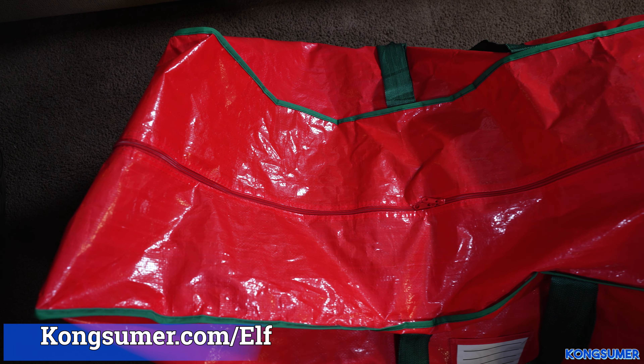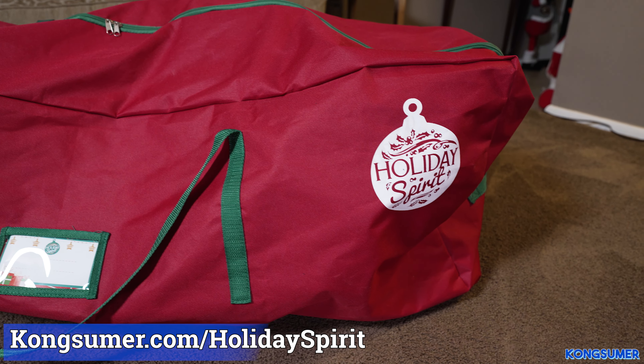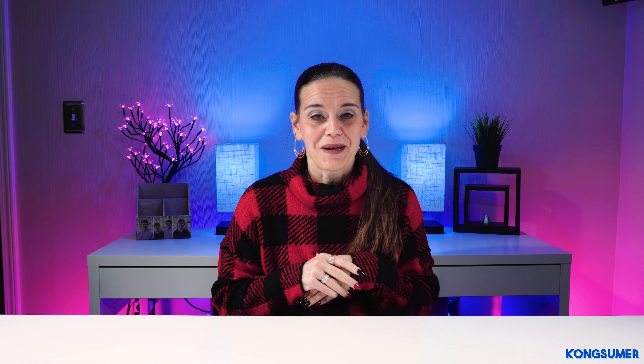I have two different brands of bags that I'm going to show you today. One is the Elf Store bag and the other one is the Holiday Spirit Christmas tree storage bag. If you are interested in either one of these bags, I will put a link in the description, or you can go to kongsumer.com/elf for the Elf Store bag, or kongsumer.com/holidayspirit for the Holiday Spirit bag. If you are not subscribed to the channel, please click the subscribe button and turn on the notification bell so you don't miss any upcoming videos. Let's go ahead and take a look at the first bag.